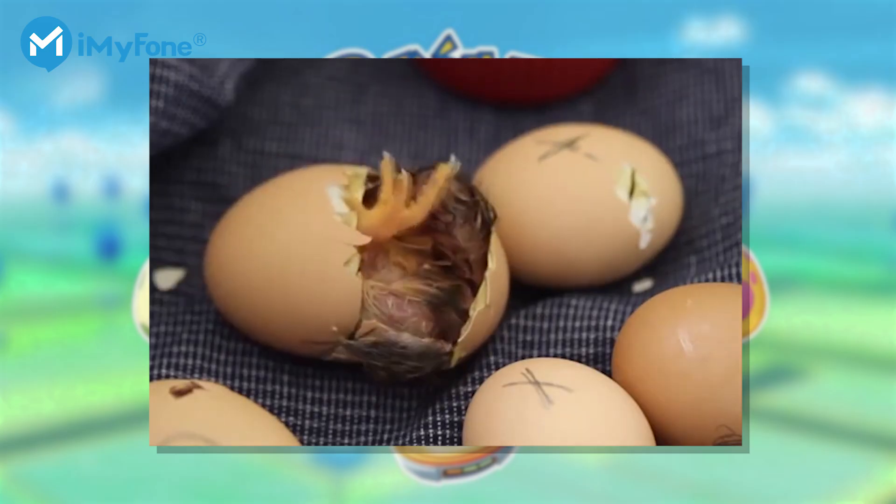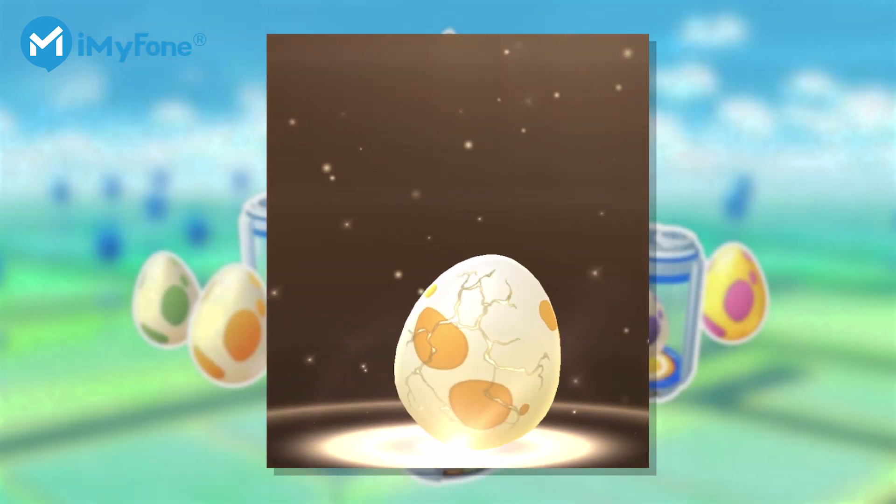Hello! What's up, guys? Do you know how to hatch eggs? I'm just kidding! They're not real eggs, but Pokemon Go eggs.